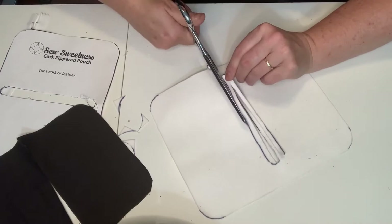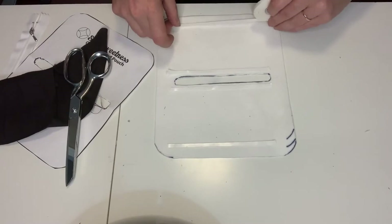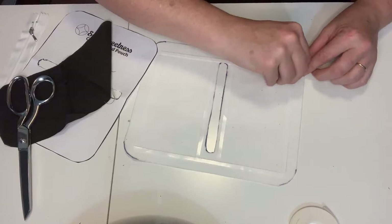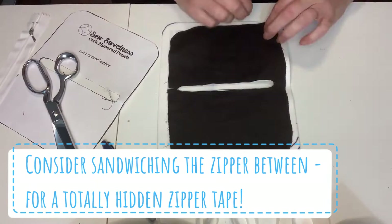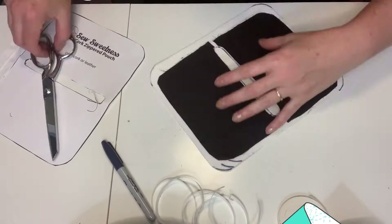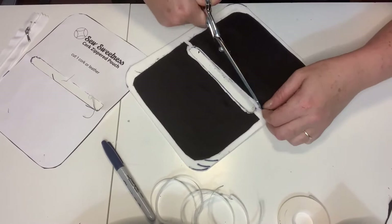I get out my double-sided tape again — it's going to hold down the lining while I sew to make sure it gets caught in the seam allowances. This is one of the things that makes this pattern so quick, even with a lining. At this point, I should have put the zipper in between the lining and the vinyl; that would have prevented the zipper tape from being visible when you open the pouch. Instead, I put the zipper on the inside. Make sure you trim your edges.